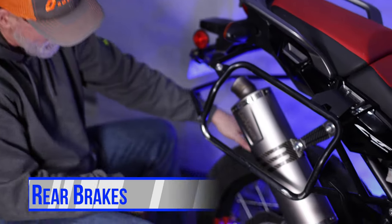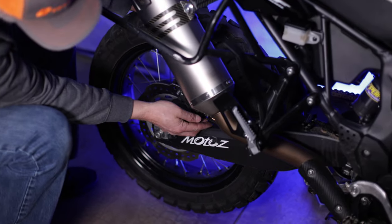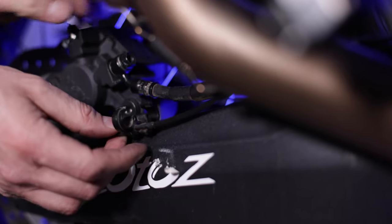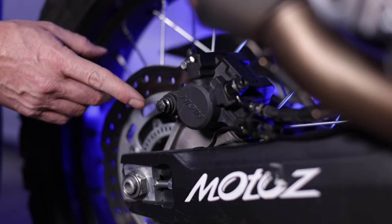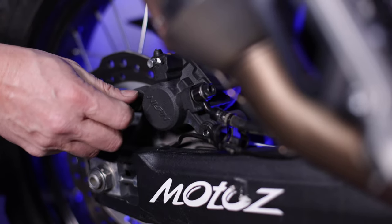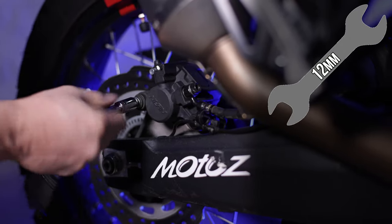With the front wheel done we're moving on to the back. There's only one caliper back here but in my opinion removing it is a little harder than the front. The first thing is this ABS line right here — it's got a clip and we just remove that clip to get access to this Allen head. There are three bolts to keep an eye on: one here, one here, and one here. One holds the pads in the caliper, one allows us to rotate the caliper up, and one is the bolt that actually holds it on.